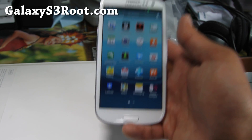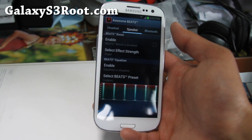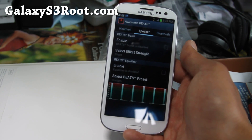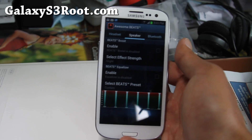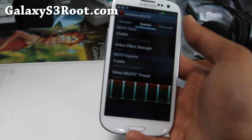One of the coolest things about this ROM is that it comes with awesome Beats, which is like Dre Beats on HTC. It's a slightly modified DSP manager for all you audiophiles or crazy bass heads — you should listen to dubstep and go crazy with it.